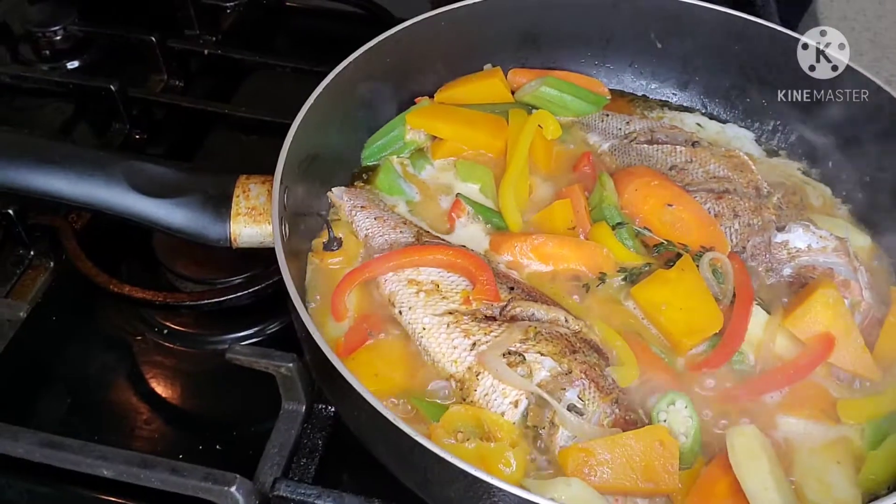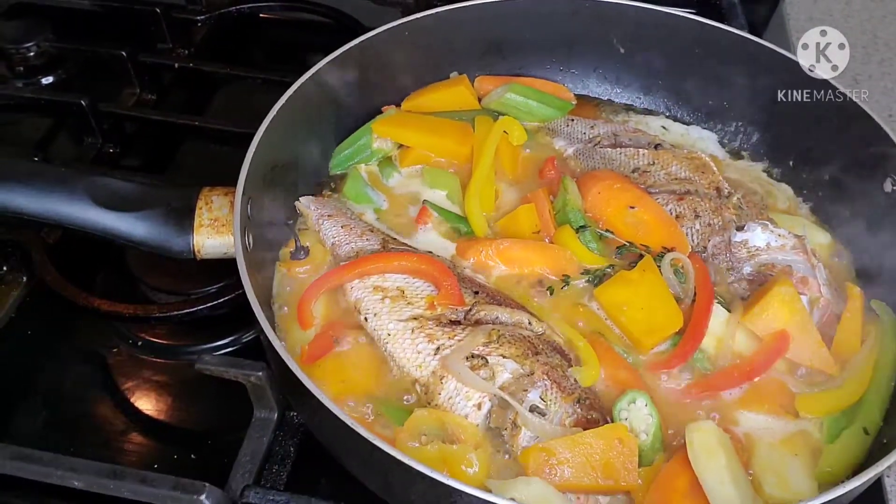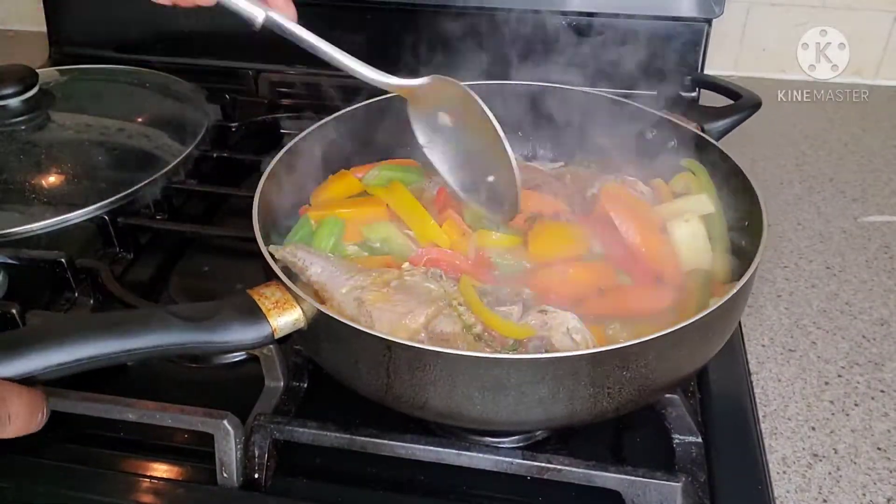Show off your body, show off your steam fish and okro body. When you see me, say yes, good day — with me steam fish.